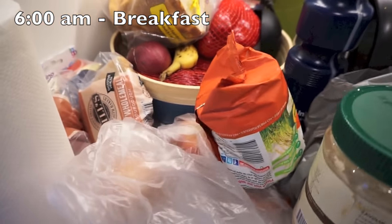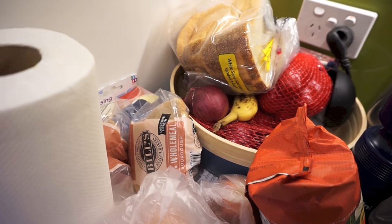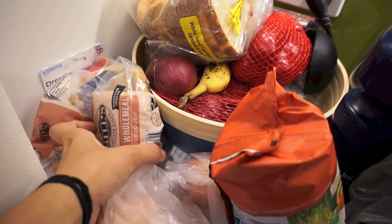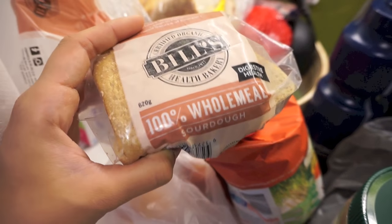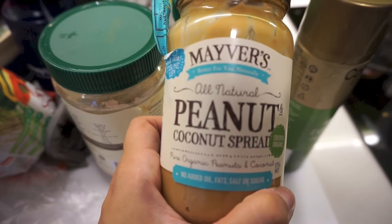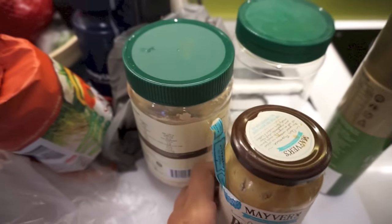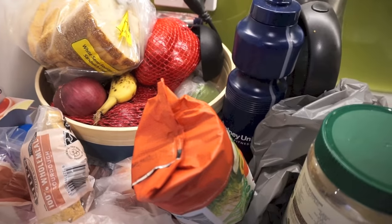I'm also gonna show you what I eat today. I didn't record breakfast this morning because it was like 6 a.m. and still dark, but what I had was two pieces of wholemeal sourdough bread with peanut butter. I also had coffee with almond milk and stevia. And that was my breakfast.